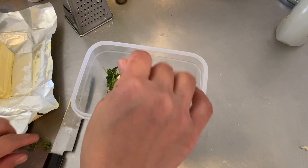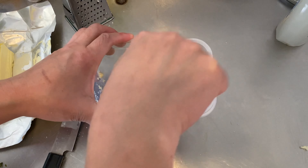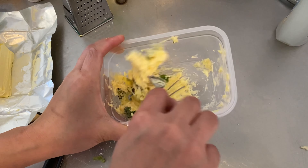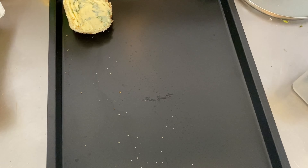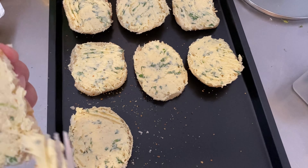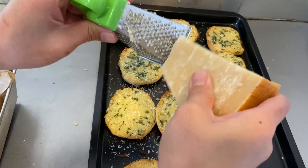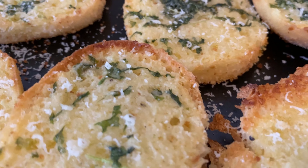Add in the chopped parsley and mix thoroughly until well combined. You don't really need to add salt since the Parmesan cheese provides a little saltiness to the spread. Once mixed, spread it onto the bread and line it on a baking sheet. Bake in a preheated oven at 180 degrees for 10 to 15 minutes. While it's still hot, grate some extra Parmesan on top. It's so garlicky, creamy, and buttery — absolutely delicious.